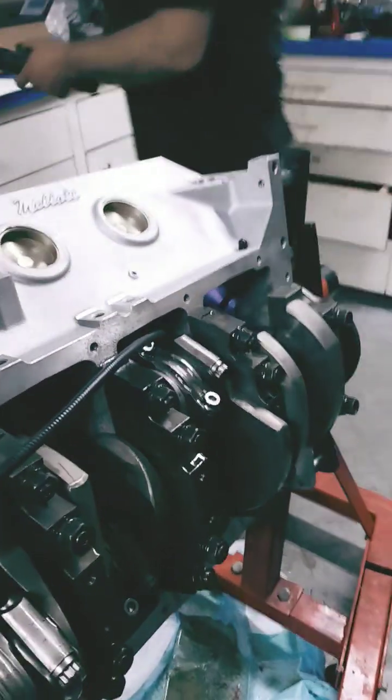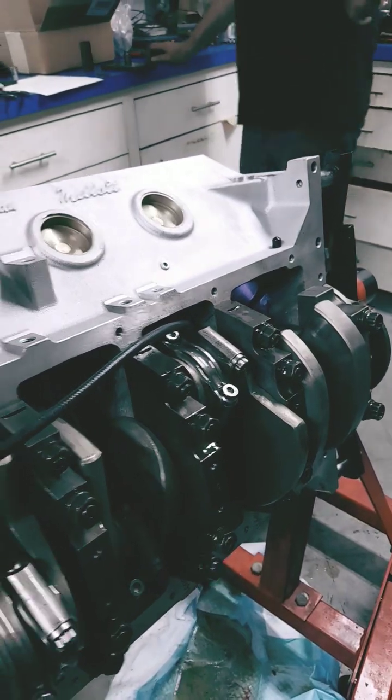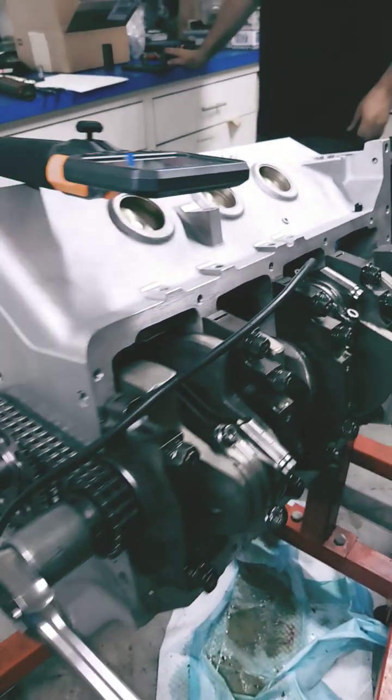We just wanted to share with you guys what we do here to check to make sure that the cam's not hitting the connecting rods on a long stroke, big cam journal engine. I thought it would be interesting to you guys.